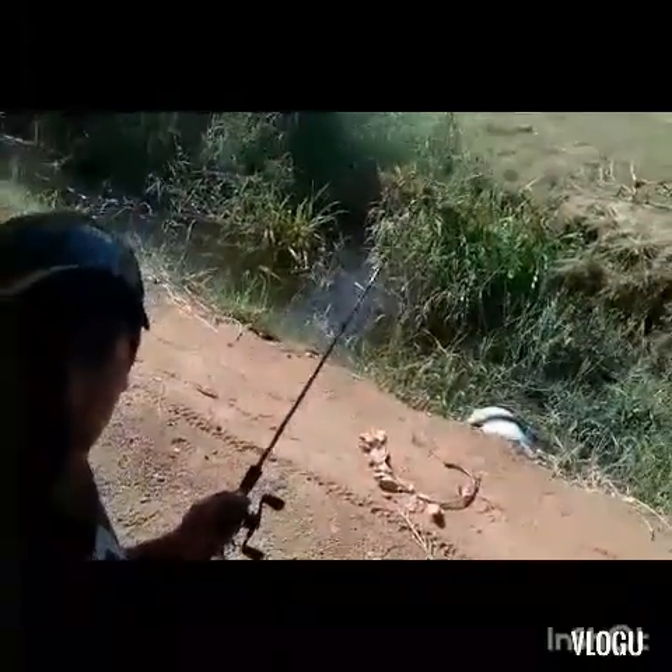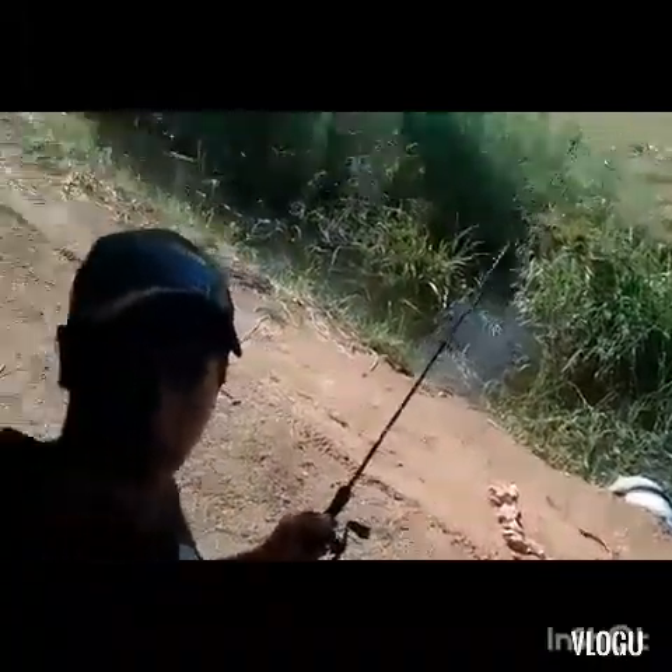Hello everyone, welcome back to another video! Today I'm fishing my worm in the reeds, doing a straight Texas-rigged watermelon worm. I see something going down by my reeds. I might be doing an unboxing video soon for you guys — keep watching and enjoy.